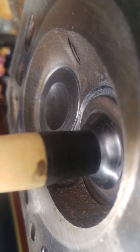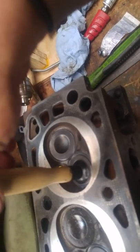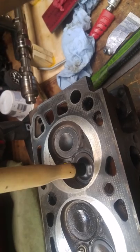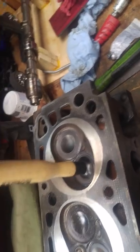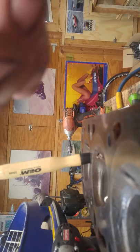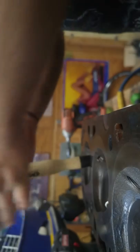You're going to lap this valve by spinning it in between both hands. The concept is that you're gonna achieve a three-faced valve seat that's been cleaned up and reset. You're gonna be rotating it, then pick it up, move it over, and so on and so forth. You want to use a very mild amount of pressure - you don't want to be pressing down very hard.